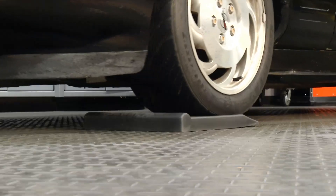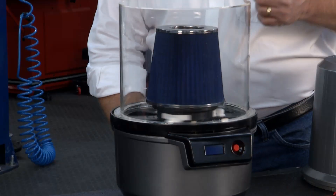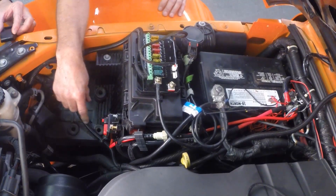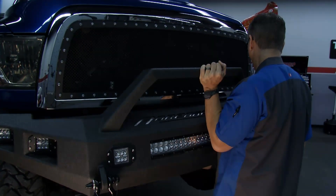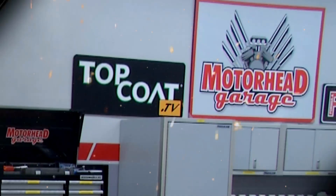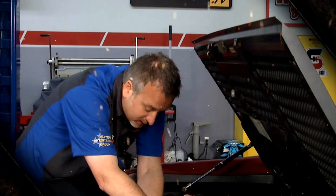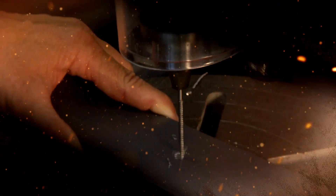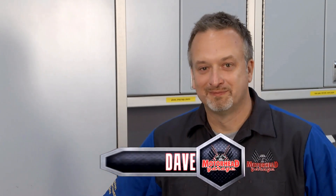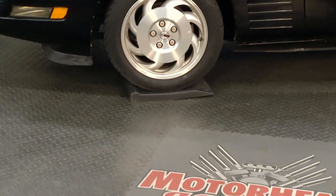This week, the Motorhead Crew finds a way to fight flat spots on tires, discovers a new spin on fighting filthy filters, untangles some wild wiring, and then a big bad truck bags a bold bumper. Next on Motorhead Garage, presented by Top Coat. Welcome to Motorhead Garage, presented by Top Coat.